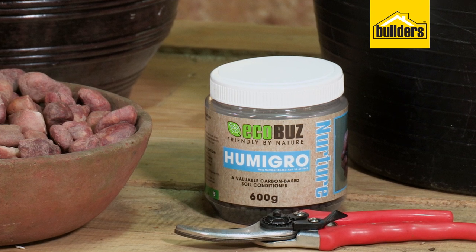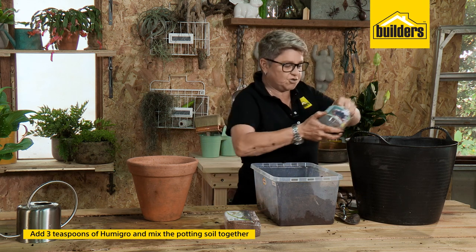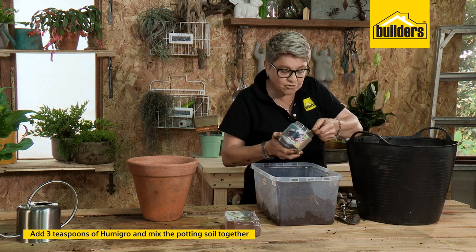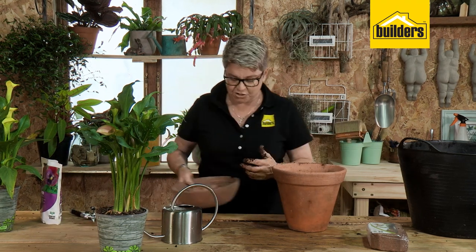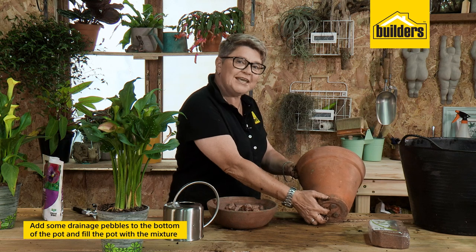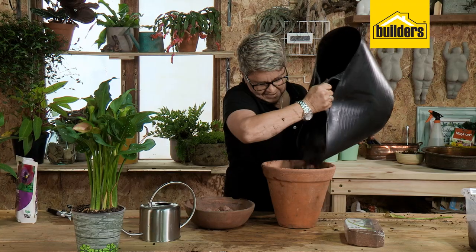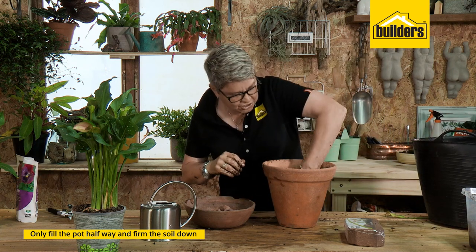I'm also going to add some Humigro, which is a good pure carbon element for the soil. Humigro improves how the nutrition is taken up in your plant and soil. Mix this up nicely. In the base of your pot — which should have good drainage holes — add a bit of drainage pebbles. That helps with the percolation of the soil and, most importantly, stops the soil from dribbling out so every time you lift your pot you don't leave potting soil behind.